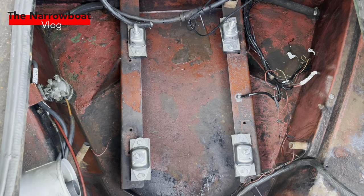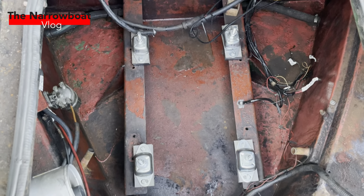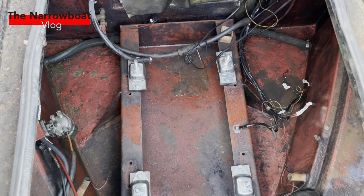So there we go — the engine bay has now been degreased, dried, and is good for paint. As you can see, the shiny new mounts are in place, ready for the engine when it comes back.